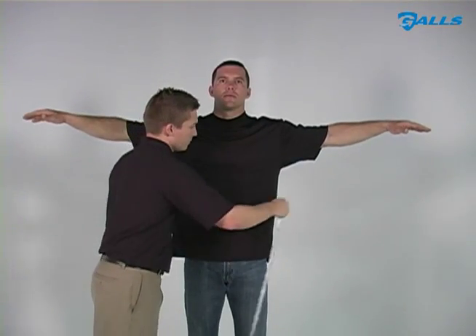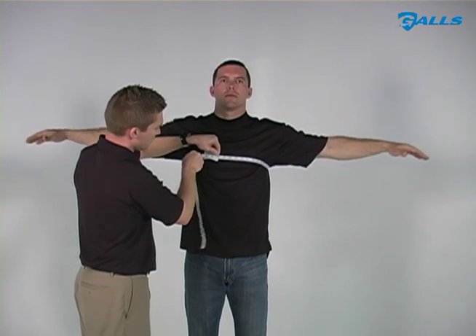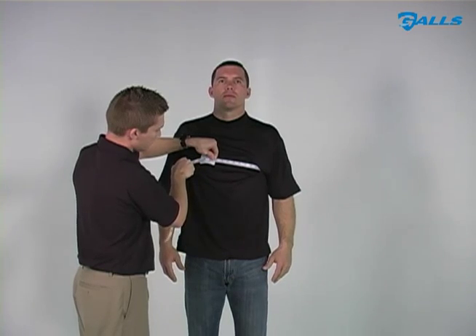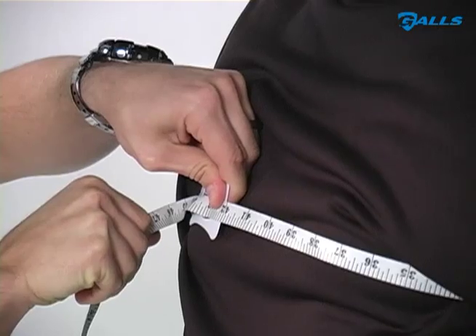Raise both arms and wrap the tape measure around the chest just below the arms. Lower both arms because the chest will be a different size. Be sure to hold the tape firm and level.